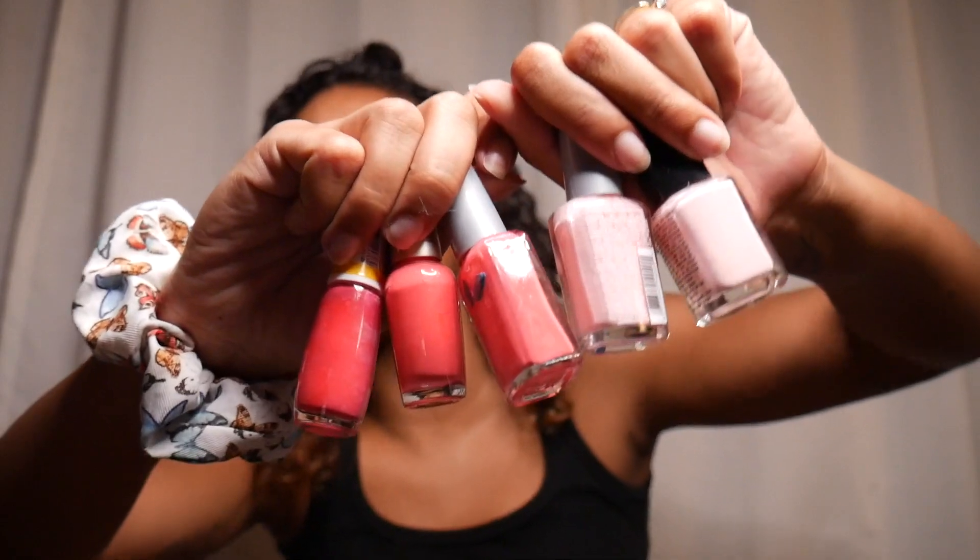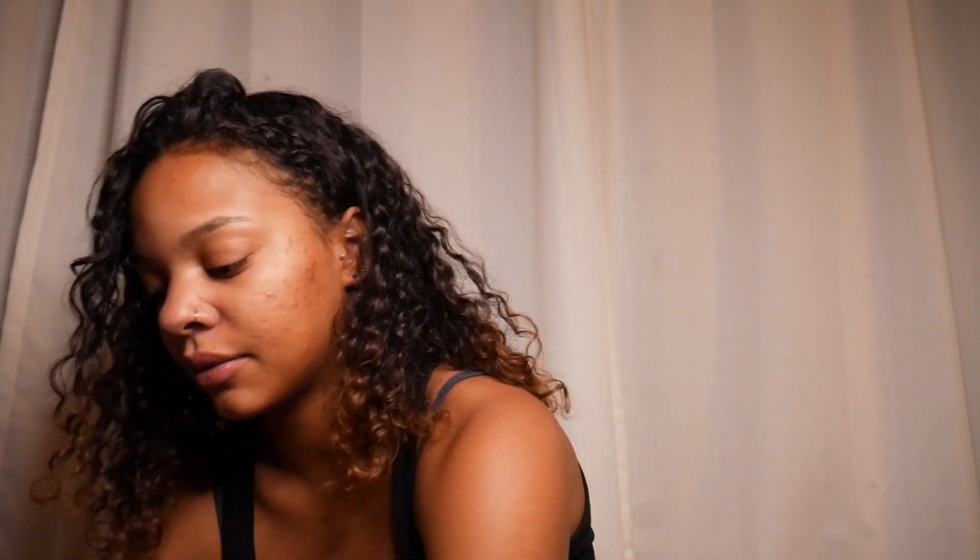I don't have a huge variety — I have a few shades and a lot of similar colors. So what I'm going to do is paint one hand these five different shades of pink and then paint the other hand these five shades of blue. That's the game plan. I'm going to put my hair up. I probably should have prepared some questions or thought about what I was going to say, but we can just talk. Also PSA: if there's any scratching, thrashing, or random noises, it's my cat.